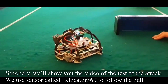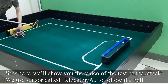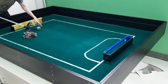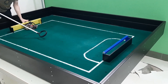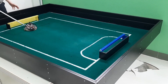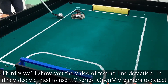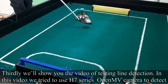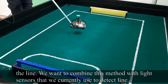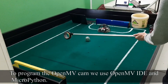We use it with its own C-type language. Secondly, we will show you the video of the test of the attack. We use a sensor called the Aliaka 360 to follow the ball. In this video, we tried to use an H7 series OpenMV camera to detect the line. We want to combine this method with the light sensors that we currently use to detect the line. To program the OpenMV cam, we use the OpenMV IDE and MicroPython.